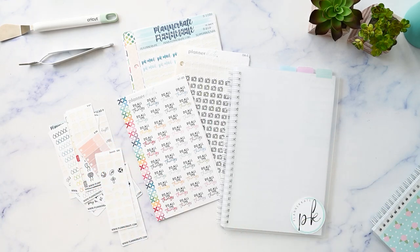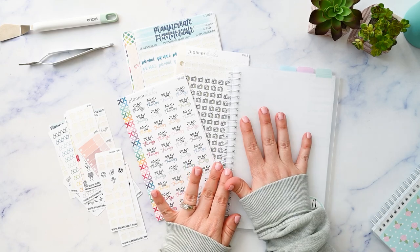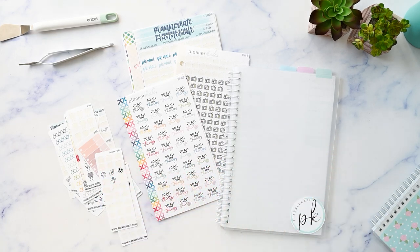Let's talk about sticker storage. In this video, I'm going to show you how I'm reorganizing my new reusable sticker album to help me streamline and simplify my planning routine.